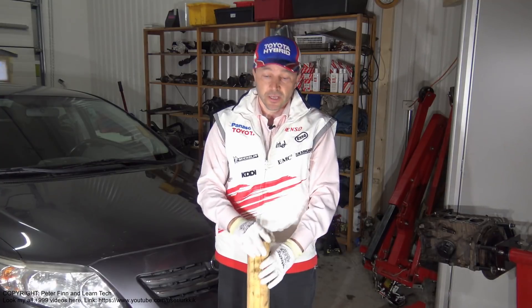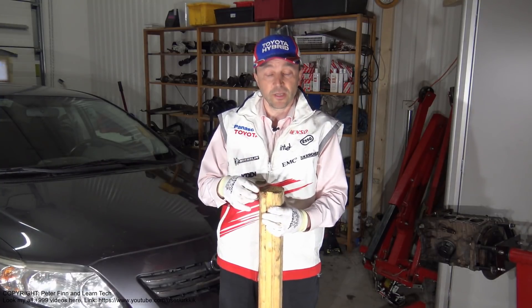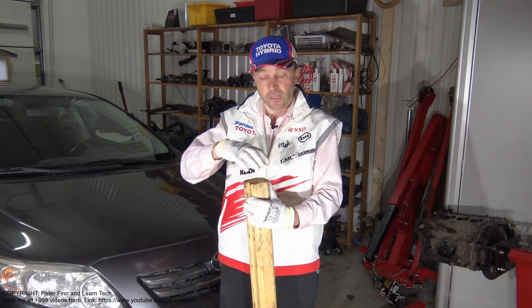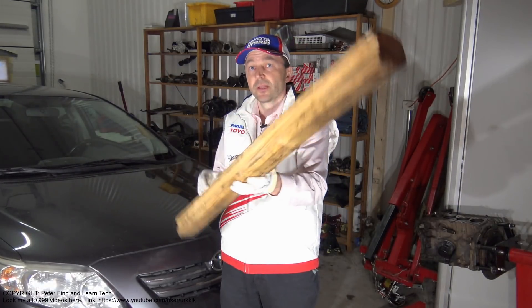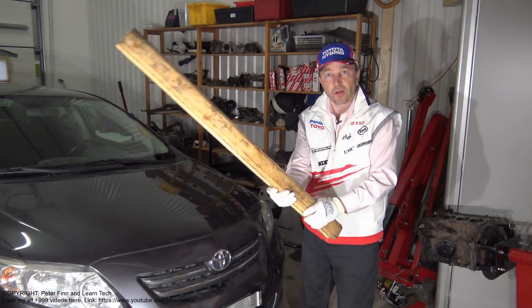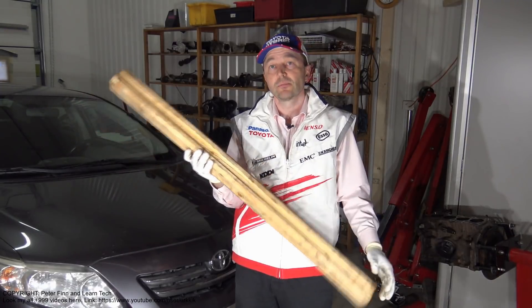A 4x4 inch block is actually a little bit more than 10 centimeters. My 3x3 block is something like 7 centimeters by 7 centimeters. This wooden block is just big enough. Look — it is like a baseball bat in this way. Next, I am planning to hit with this bat and this wooden block.